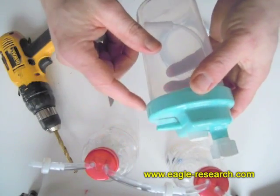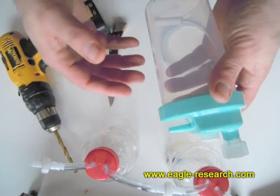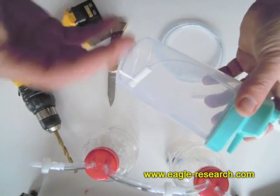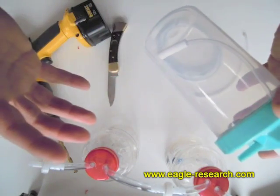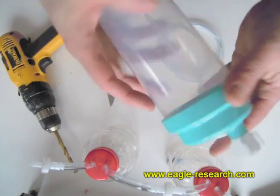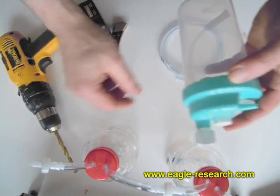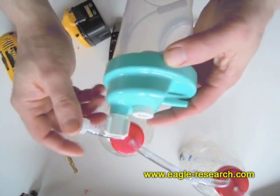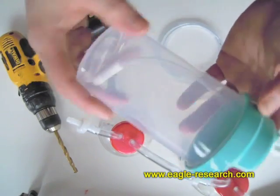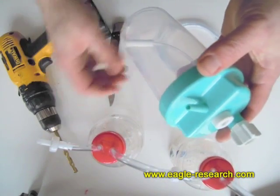One thing to note is that there is no check valve on the input of these commercial humidifiers, because with bottled oxygen you never have it depressurized. With an ER-50, when it gets warm the gases expand, and when they cool off they contract, making a vacuum that sucks the water back out — which is why you need the check valve. So you would still need to put a check valve on the input for these particular humidifiers, but they're still nice little bottles you can just buy without making your own.